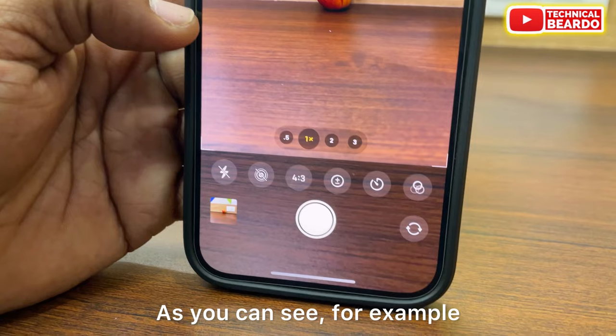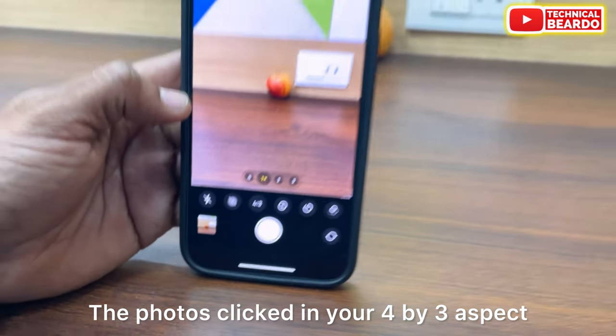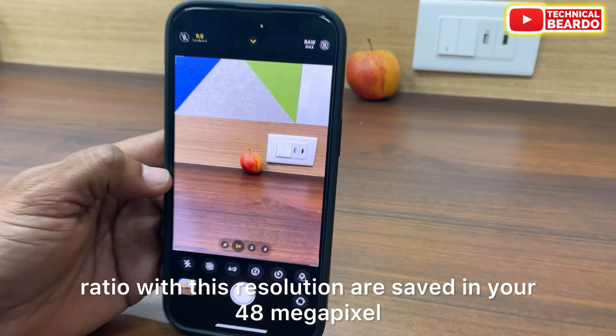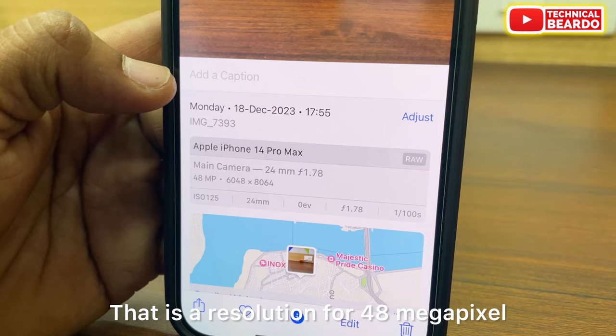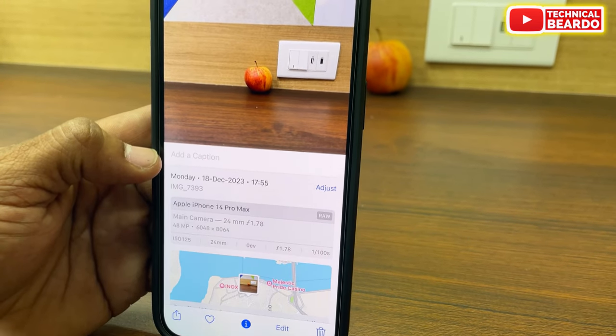Any photo clicked in 4x3 aspect ratio is clicked in 48MP, as you can see here. The live proof is right here — photos clicked in 4x3 aspect ratio are saved in 48MP. You can also see the resolution: 6048x8064, which is the resolution for 48MP.